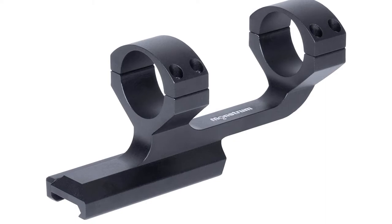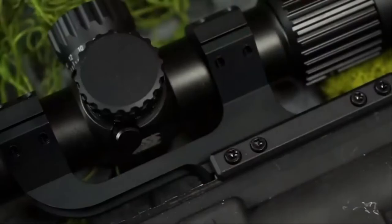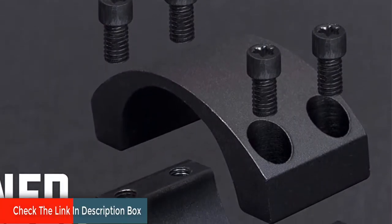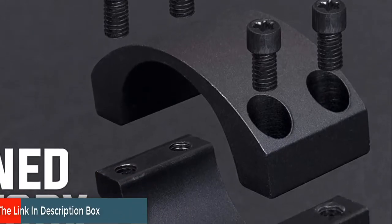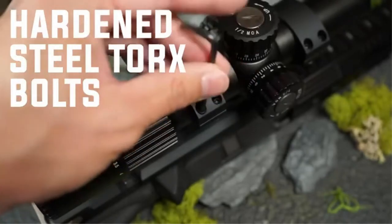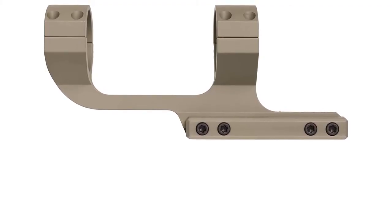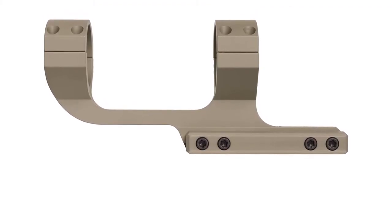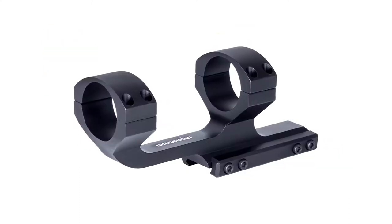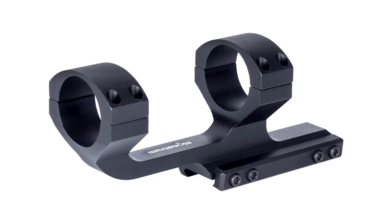Like Weaver mounts, Picatinny mounts allow you to mount scope rings almost anywhere down the length of the mount. Dual ring scope mount for mounting standard one-inch tube rifle scopes. Slim profile design offers the weight of lightweight scope rings with the added rigidity and convenience of a one-piece mount. Mounts to any flat top Picatinny rail equipped rifle. Two inches of forward extension allows extra flexibility for optimum eye relief and shooting position. Five ounces in weight and five inches in total length, with a base of three inches and 2.5 inches of spacing between the rings.